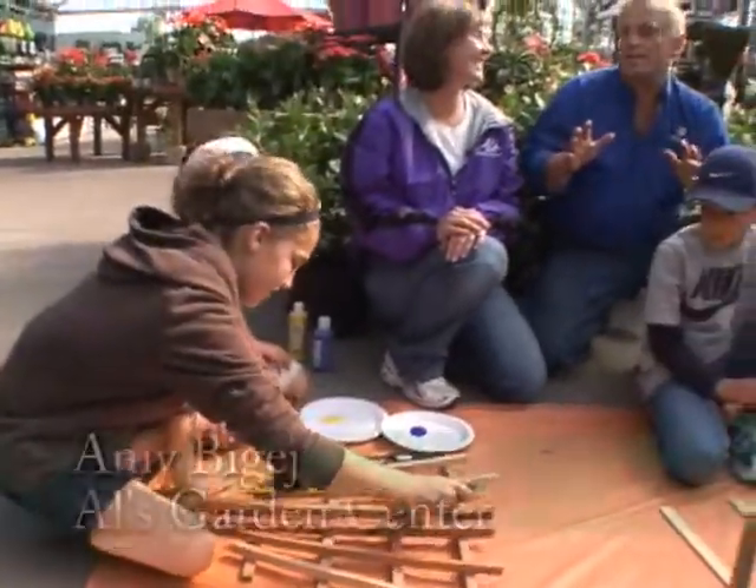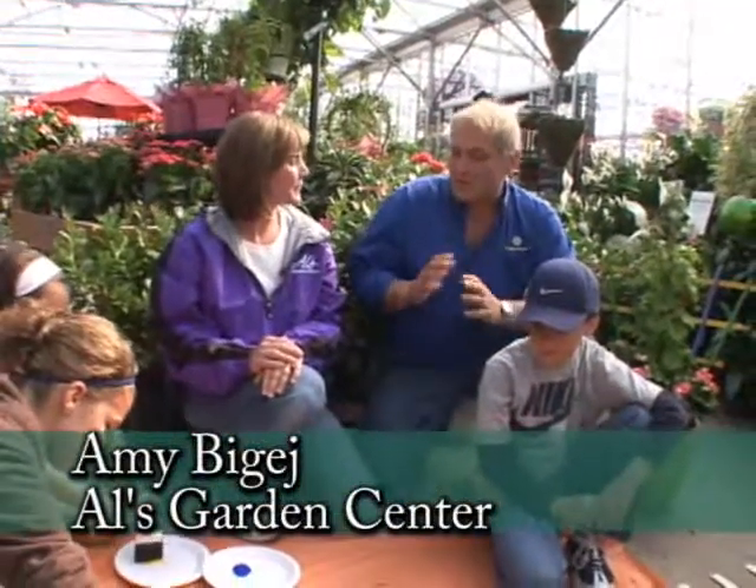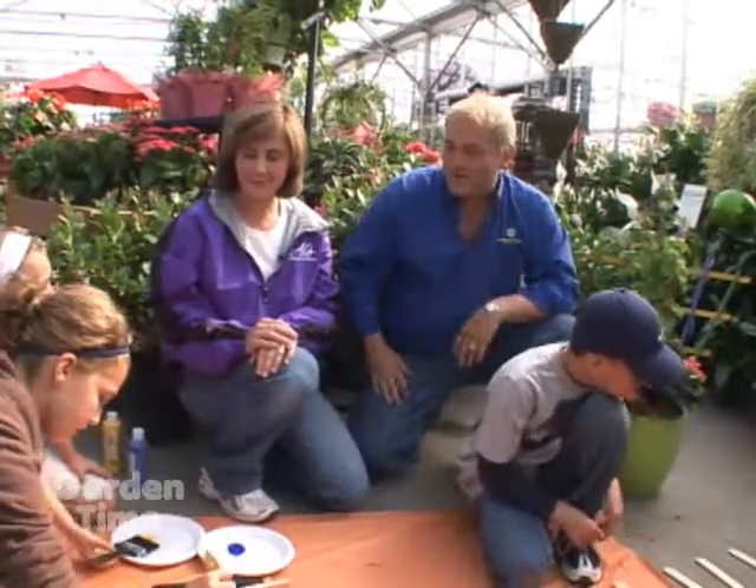I'm here today with a slew of kids and Amy from Al's Garden Center. Amy, you have some great ideas for kids. You have a lot of great kids programs in your kindergartner classes, so what are we going to do today here?